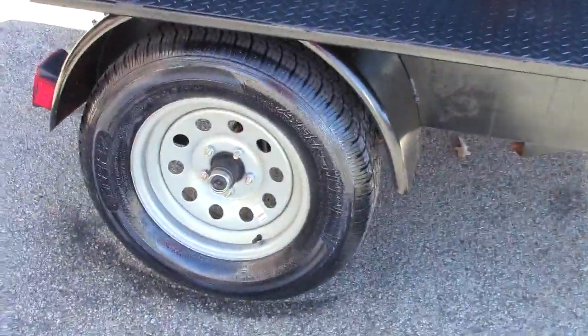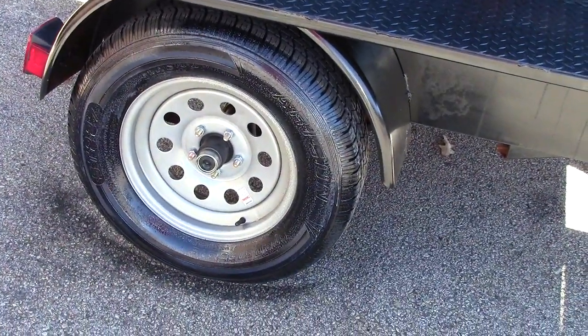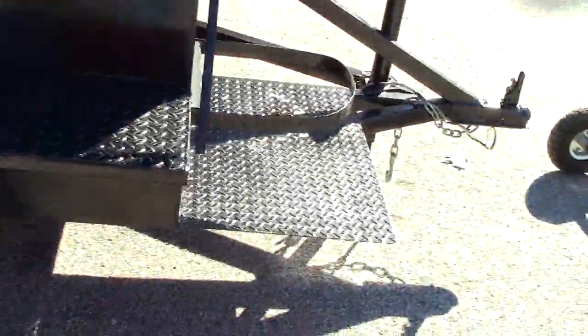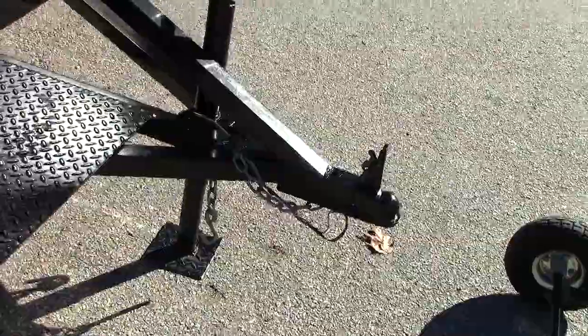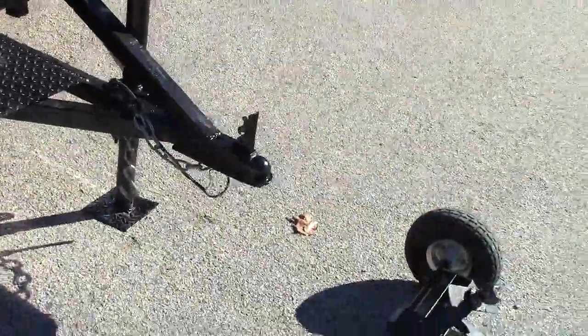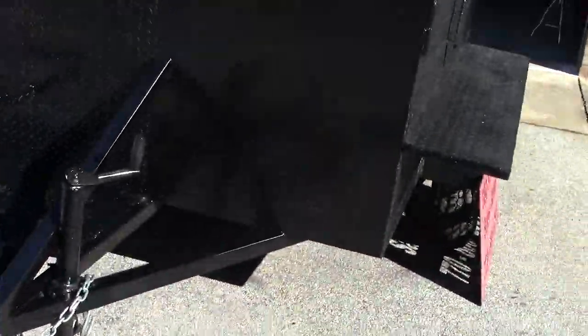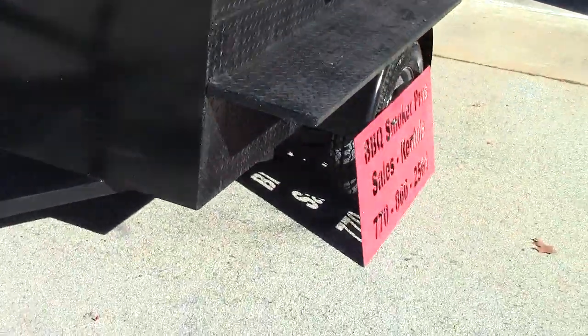We have 3,500-pound axles brand new. We Armor All our tires and detail all our smokers before they leave the shop — like a car dealership. A lot of other people just throw them out there. This is one of our rentals that went through most of the 2018 season with the improvements, and we're really happy with the results.